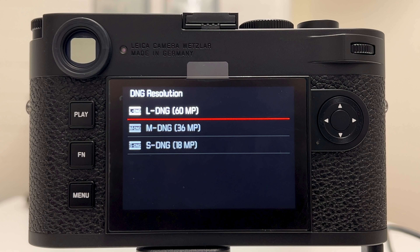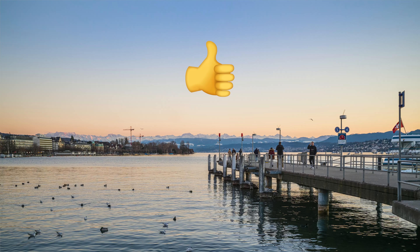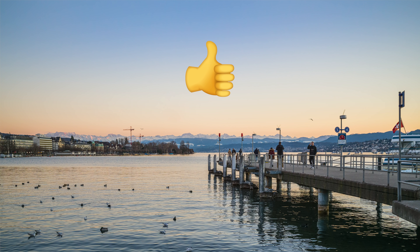I will give pixel binning one last try, and after that I won't look into that topic again until Leica mentions in a firmware update that they actually improved it. What I also want to look into — and this is more of an outlook — I will compare the Leica M11 with the Leica M10 Monochrome, which is still the standard when it comes to dynamic range and noise behavior among Leica M sensors. That video is in the pipeline for next week. If you liked this video, drop me a thumbs up, stay tuned, thanks for watching, stay safe and healthy — peace out.